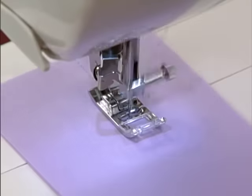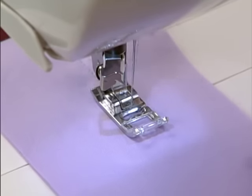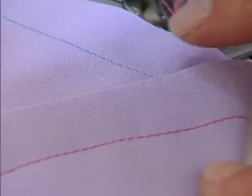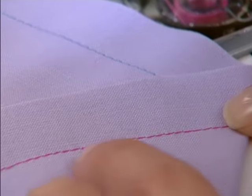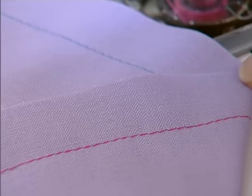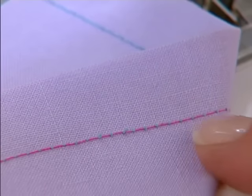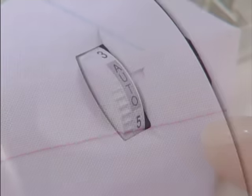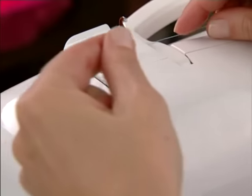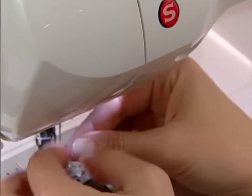The correct appearance of your stitching is mostly determined by the balanced tension of both top and bobbin threads. For straight stitch sewing, the tension is well balanced when these two threads lock in the middle of the fabric layers you are sewing. If when you start to sew you find that the stitching is irregular, you will need to adjust the tension control, but only after you have determined that the machine has been correctly threaded.